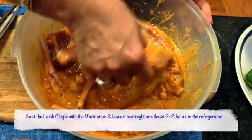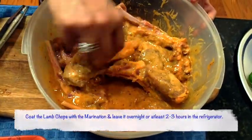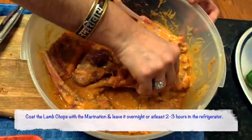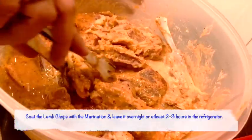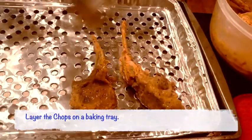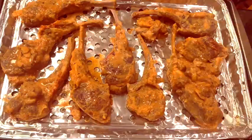You should marinate and mix the lamb chops really well because that's what brings out the flavors and the actual taste. I like to leave the marination overnight if I have time, but at least a minimum of two to three hours. It is now time to layer them and grill them in the oven.